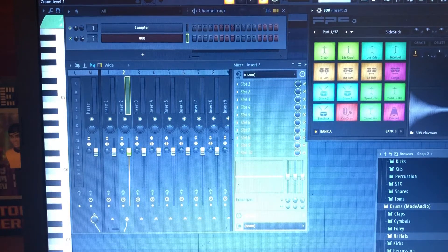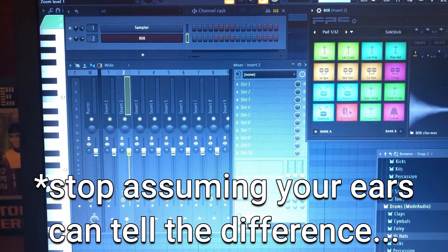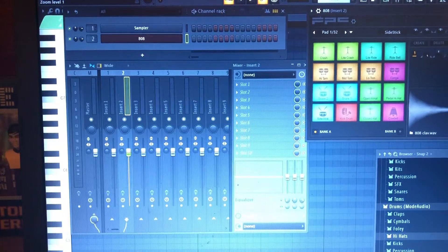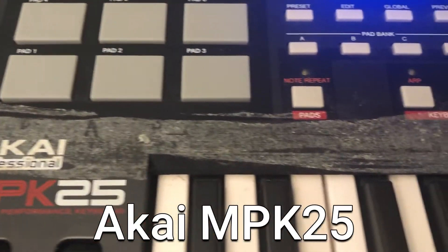So let's get right into what I have for all of these things. Headphones are also a nice thing to have, but I just use the Apple ones that came with my iPhone. This is a cheap setup — the bare necessities. Number one, the MIDI keyboard: I actually use an Akai MPK25.